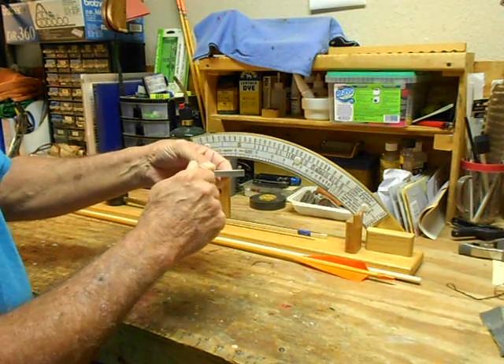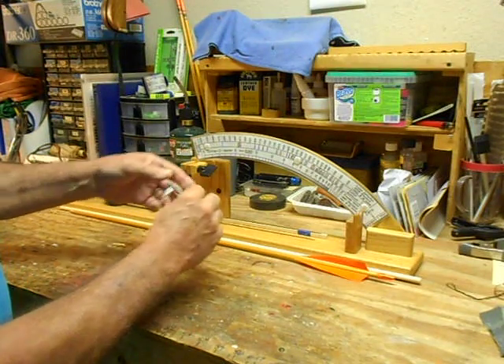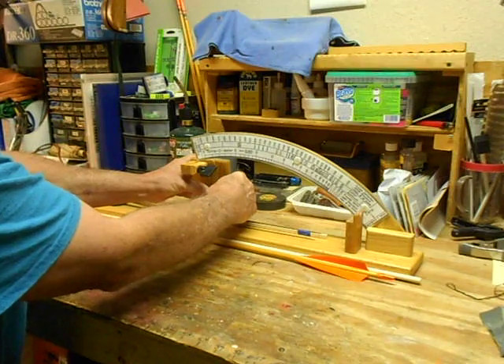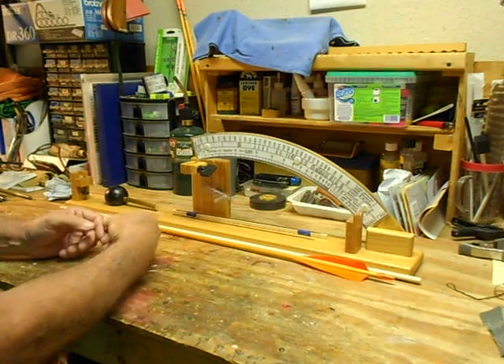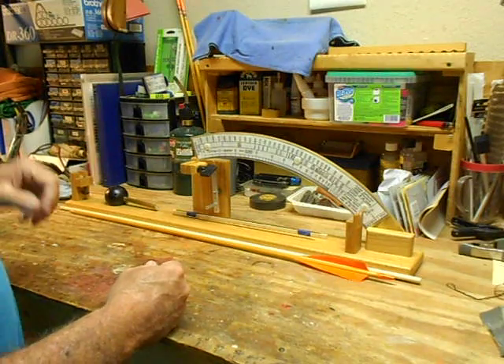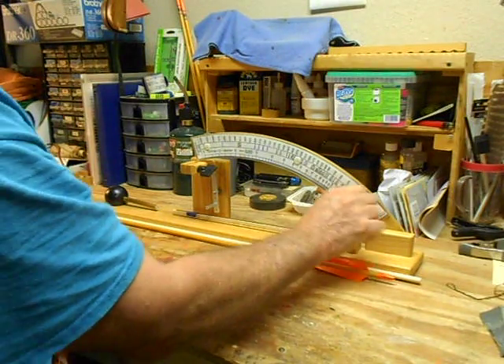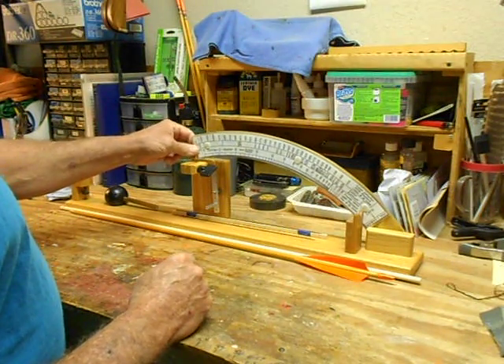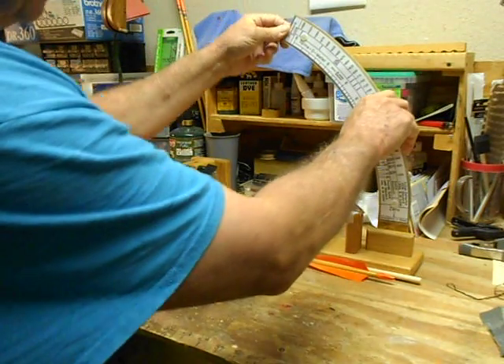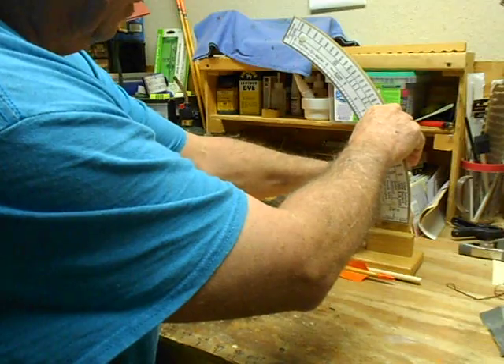All you do is insert this bearing into the recess until it bottoms out, and it's easy to do. This is your right upright, and to set the unit up you raise the swing arm. There's a butterfly knob on the back to tighten it.